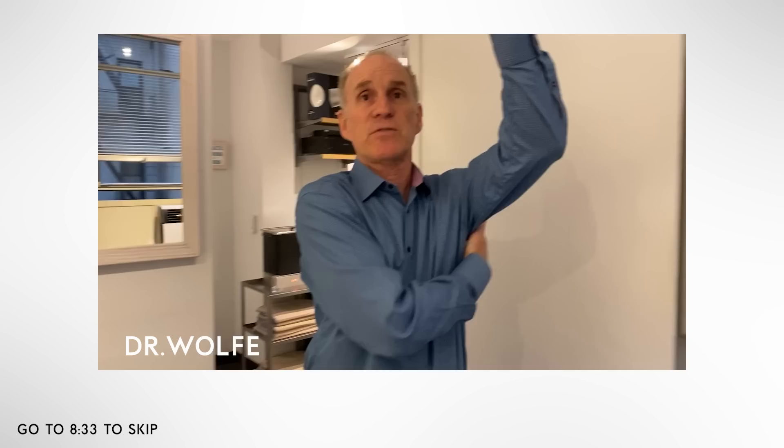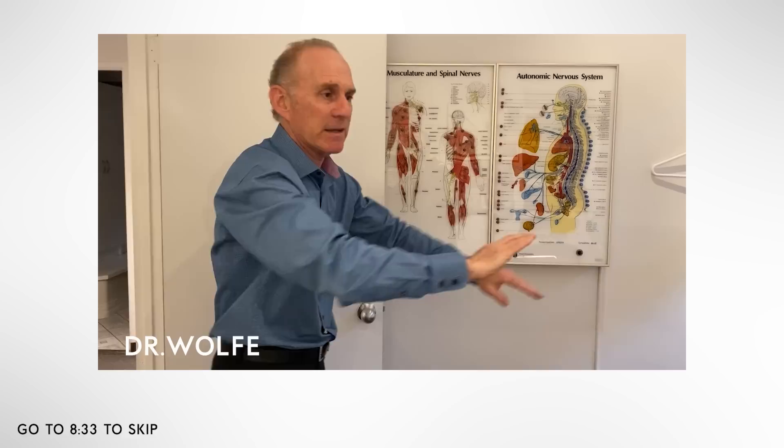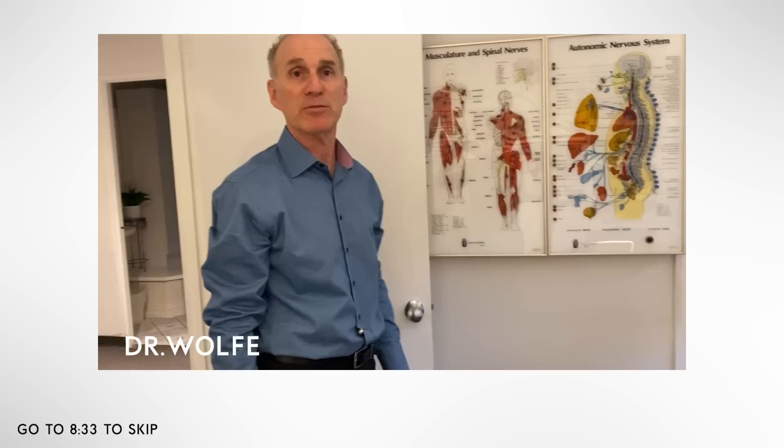Another great stretch is for your lats and your shoulder, because your shoulder's down all the time. So you grab a wrist, pull up and over so you feel the stretch, hold for a count of 4, then the other side. Also a great stretch is to open your upper back — you go forward like that, hold for a count of 4. That's a great stretch. And another good one is to stretch your arm across your body, good for stretching the back of the shoulder. Stretching should be light and gentle; it shouldn't be hard. These are great for you.